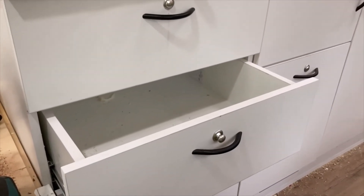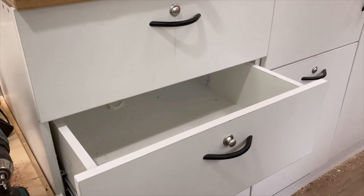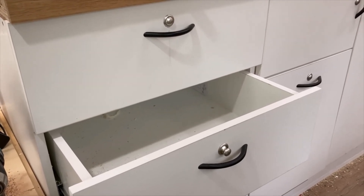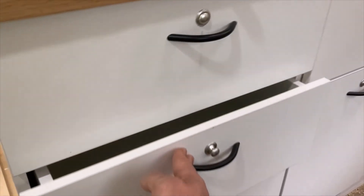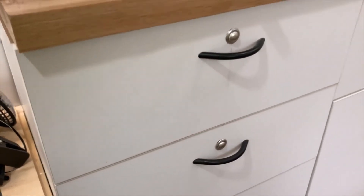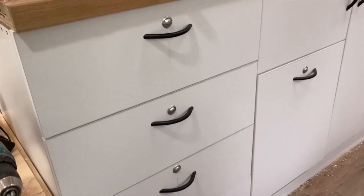The thing about drawers is there's no way to actually secure them on a solid anchor. So what I've done is I've secured the first one, and then I'll put the second one which then secures to the top one, and so on.